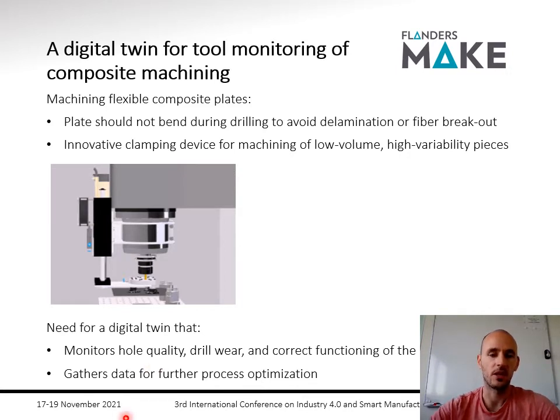Let's first have a look at what this machine is that we're trying to make a digital twin of, what it does, and why we need it. When you want to make holes in thin flexible composite plates, it's very important that you support these plates. If you don't, you can have what they call delamination or fiber breakout, which is a poor hole quality on the sides of the drilled holes.